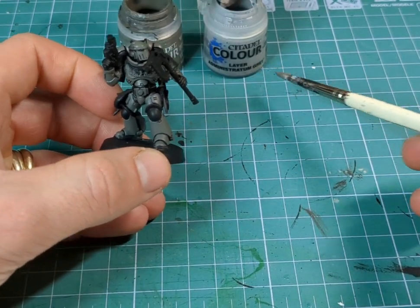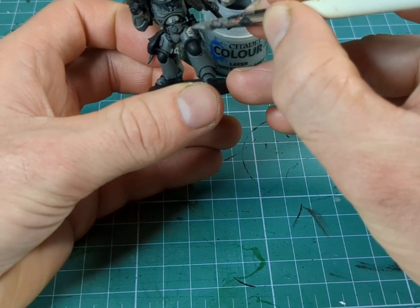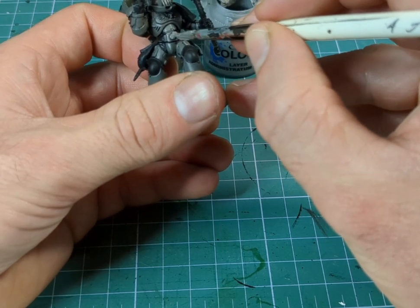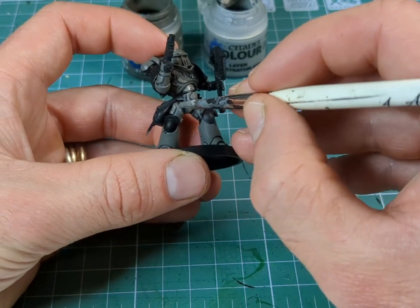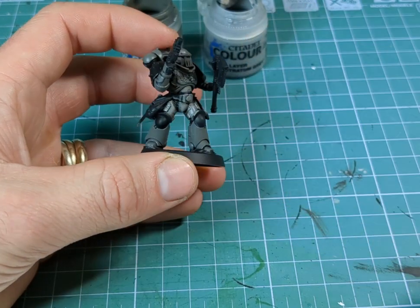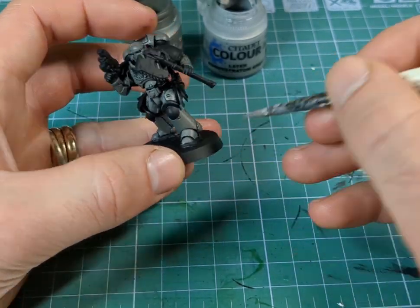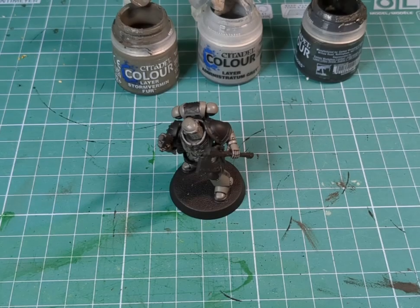So now I've just added in some Administratum Grey, and I'm going to start to build up our colours from a darker grey to a much lighter grey. Because the grey with the Karkaradons is almost the same sort of shade as the sprue that it comes on — so I mean you could just not paint them, just glue them together and put them on the table. I mean you could, but it might raise a few eyebrows and a few questions.